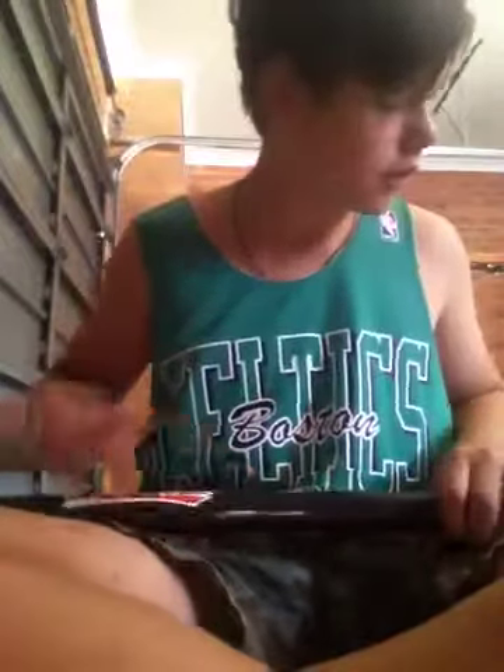Hey, my name's Max. I'm 12 years old. I've just got some stuff for Christmas. I'm going to do a scoot check for you.